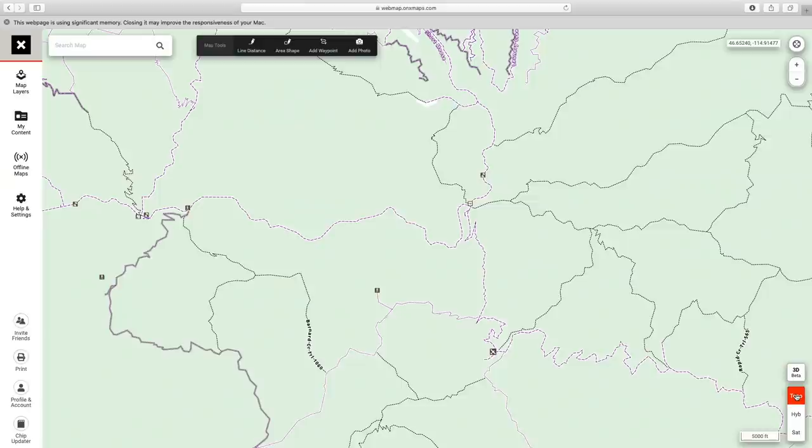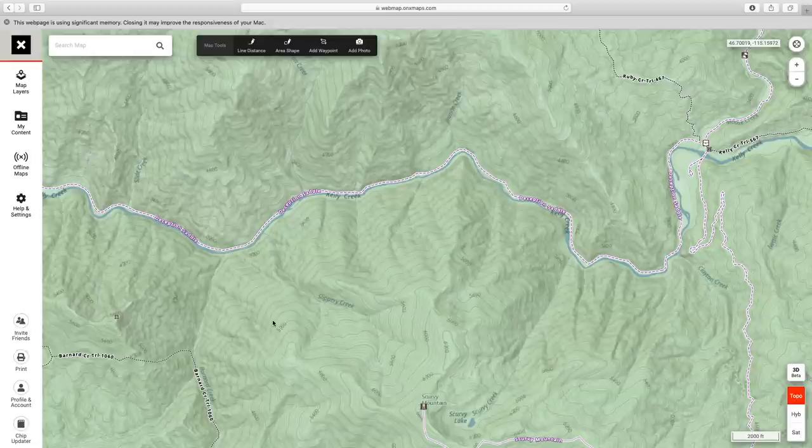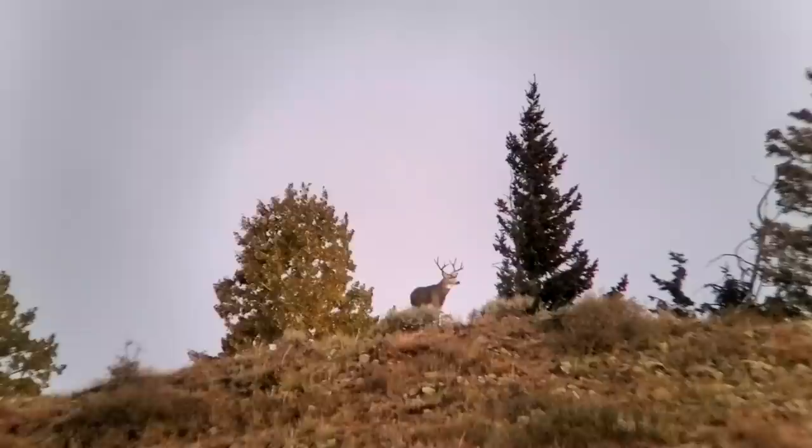Using the mouse down to the bottom right you can switch between hybrid, topo, and satellite views. Once you switch to topo and zoom in closer, you'll get all the topography lines showing elevations. There are a lot of different areas to hunt mule deer, but I'm specifically going to be targeting mountain mule deer in today's video.